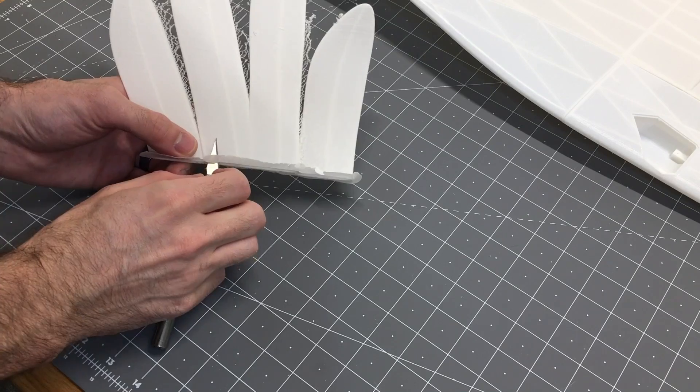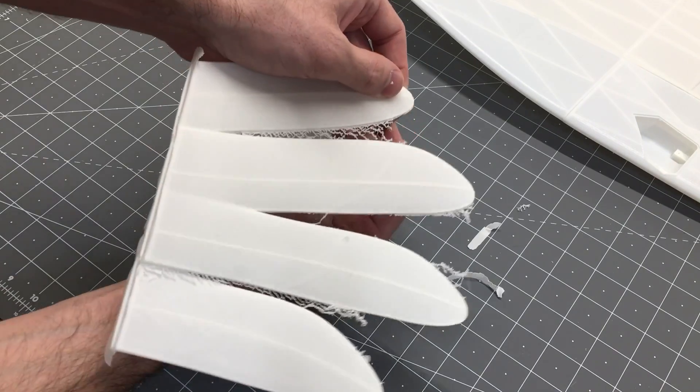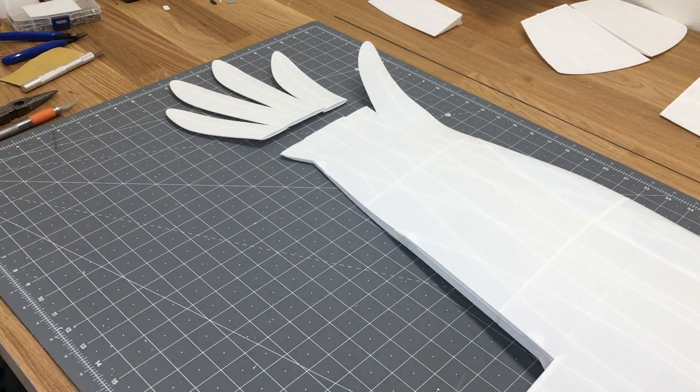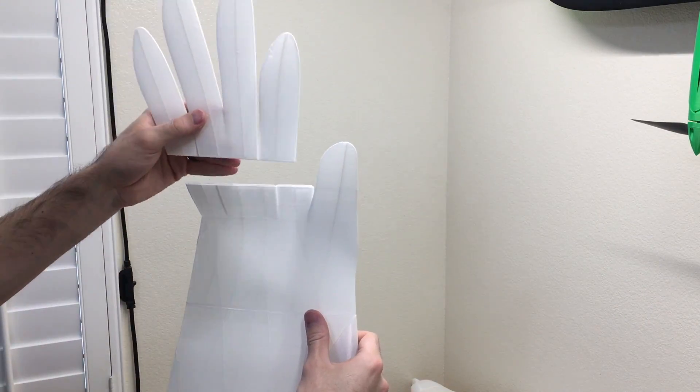With lightweight material you can't reduce any of the stringing, so because of the way the feathers print out, you can't remove the stringing during the printing process. We just need to go ahead and clean it up with a blade and a little bit of sandpaper to make it nice and clean, and then we'll go ahead and glue the feathers in place.